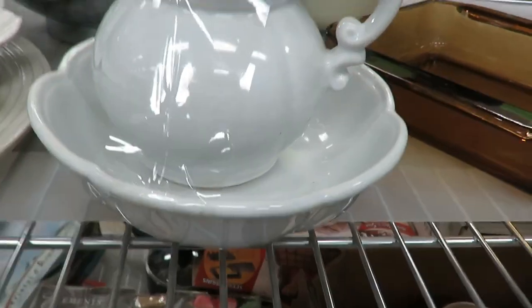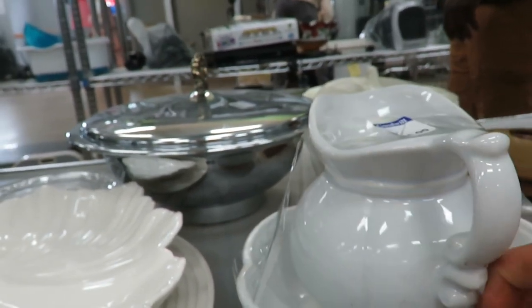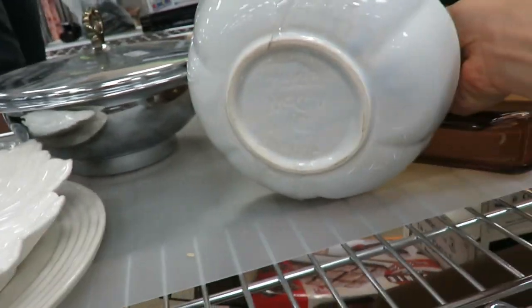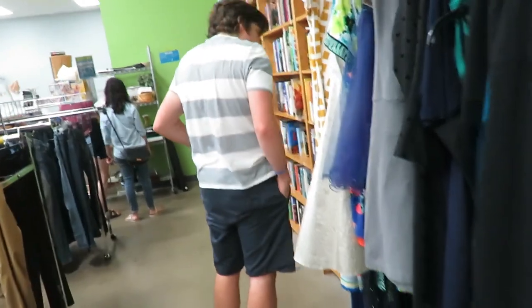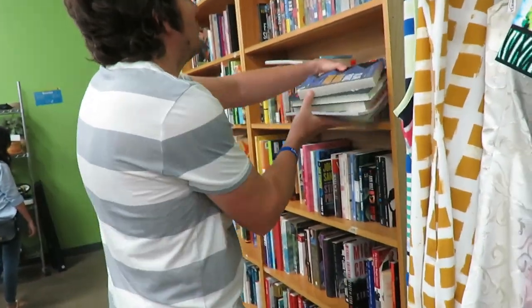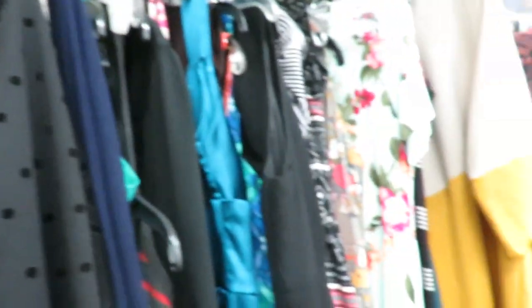That's cute, isn't it, honey? I should look to see if it's an antique. I found something I want right there — oh, it's three dollars. Oh good! I also got some dresses to look at.